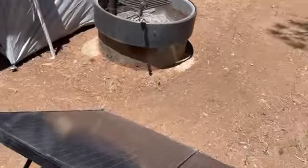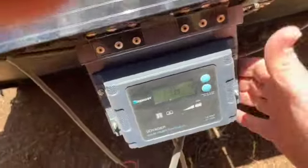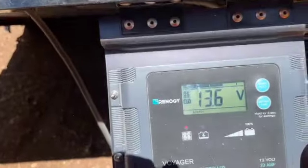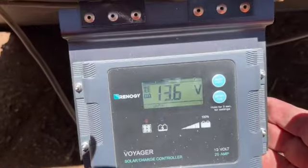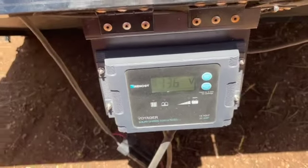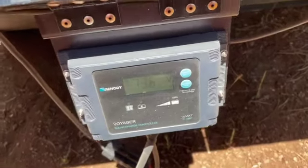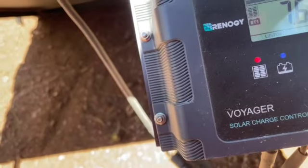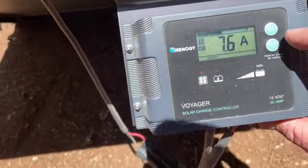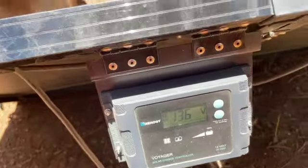The controller has the setting for the lithium iron phosphate — it's right there. 13.6 volts at the moment. I think it's 14.4 volt maximum voltage input. 7.6 amps, whatever amp hours, active volts.